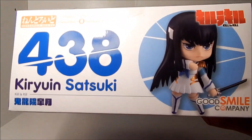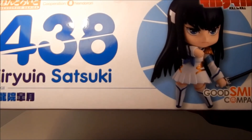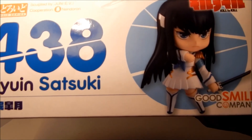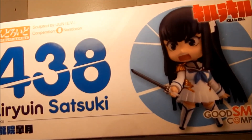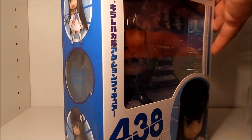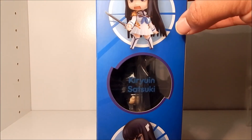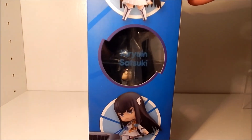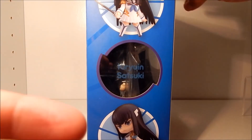Here we have the top of the box. This is a really cool pose with her sword out — I can't remember the name of her sword right now. And here's the bottom which is another great pose. I love the screaming expression. From this side you can see her with the sword out up top, and from the bottom another great pose but we'll go over that once we get into the character more.